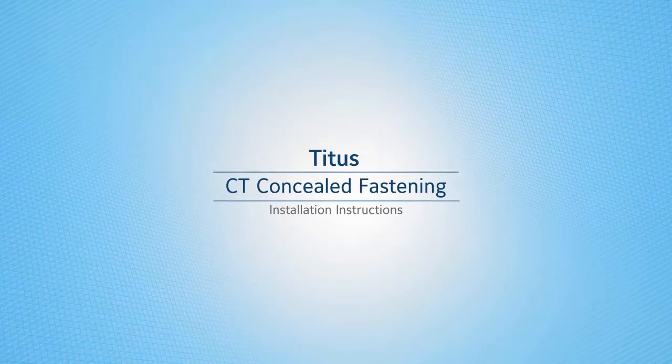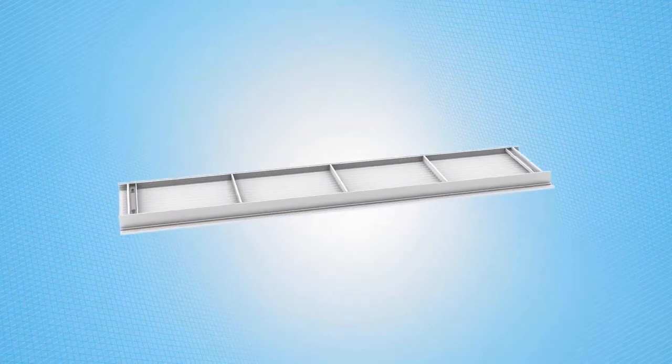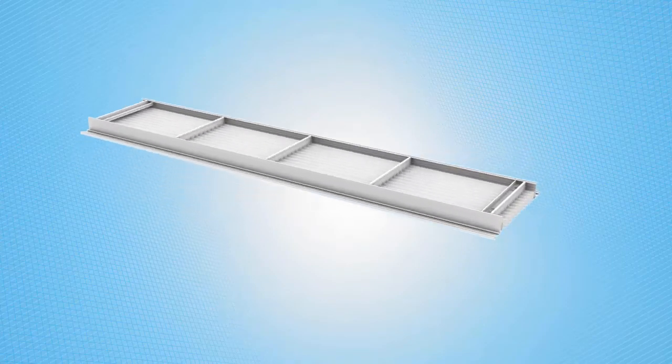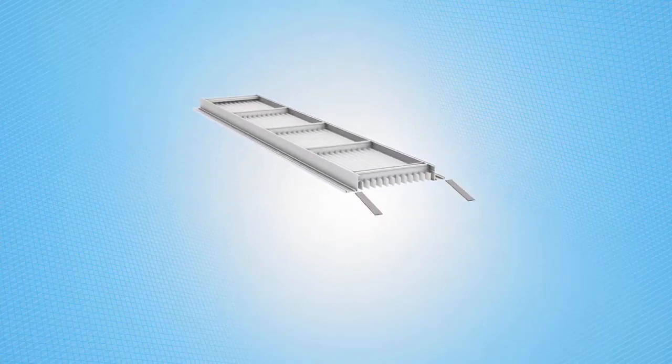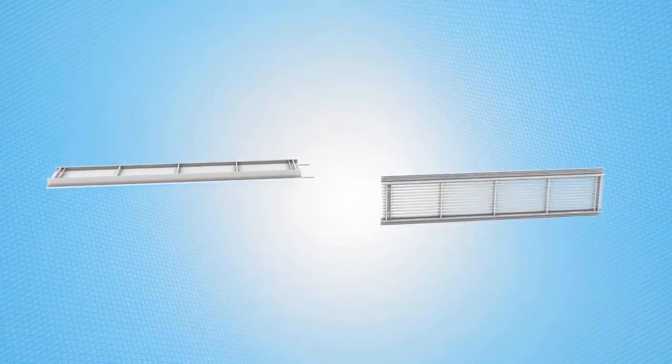Titus models CT with optional concealed mounting brackets installation instructions. Multiple sections of CT can be joined together to form a continuous look. Alignment strips are shipped with sectional units for alignment purposes.